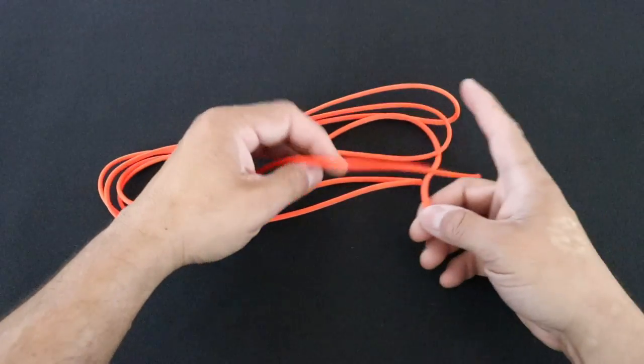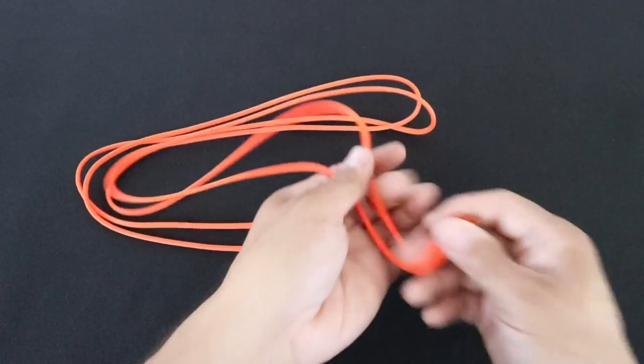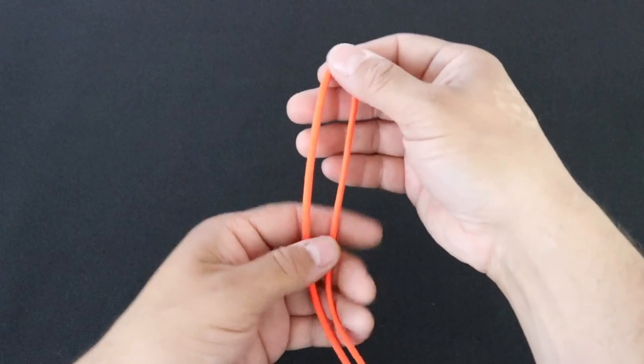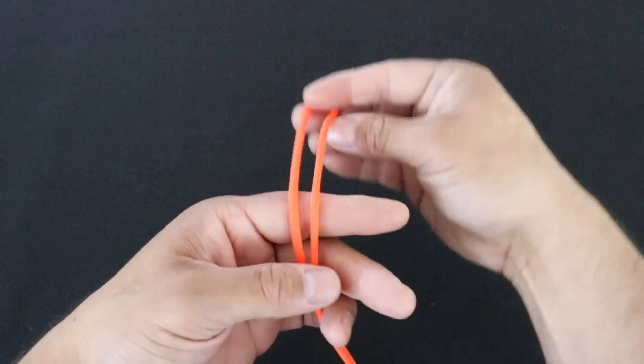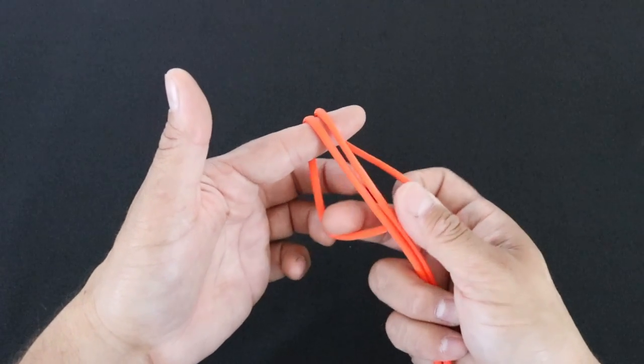Hey everyone, so I have about 8 feet of paracord here. I'm going to start by taking my two ends and then just pulling it all through so that I meet up to my midway point on my cord. I'm going to take that bite and fold it behind my index finger and then my middle finger is just going to weave in and out.